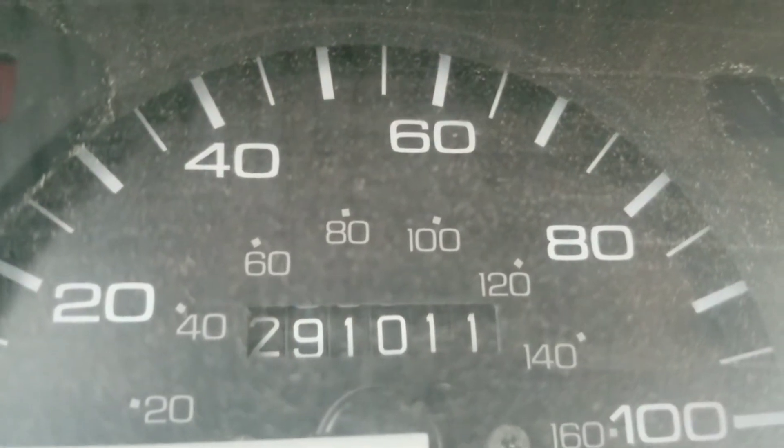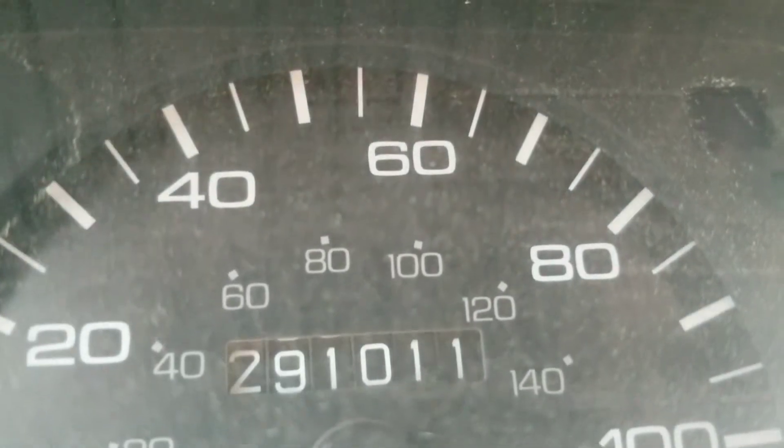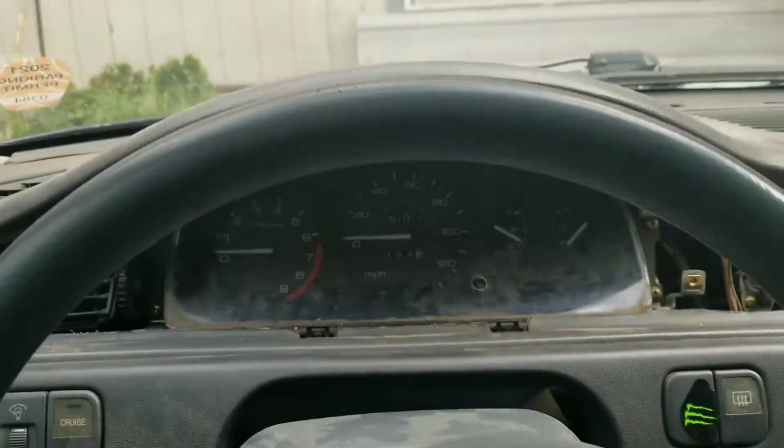So you can kind of see it — that's what it looks like now. I should have done this in the dark, I'm sorry, but you can kind of see what it looks like now and I'll show you what it looks like after.